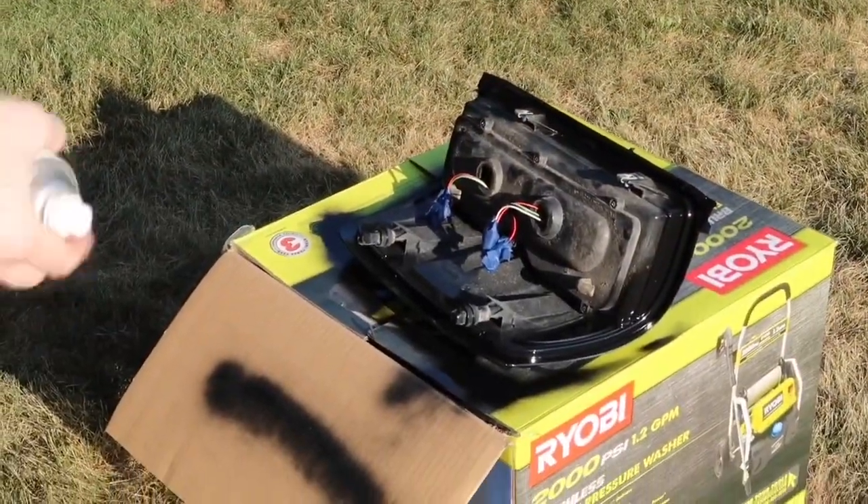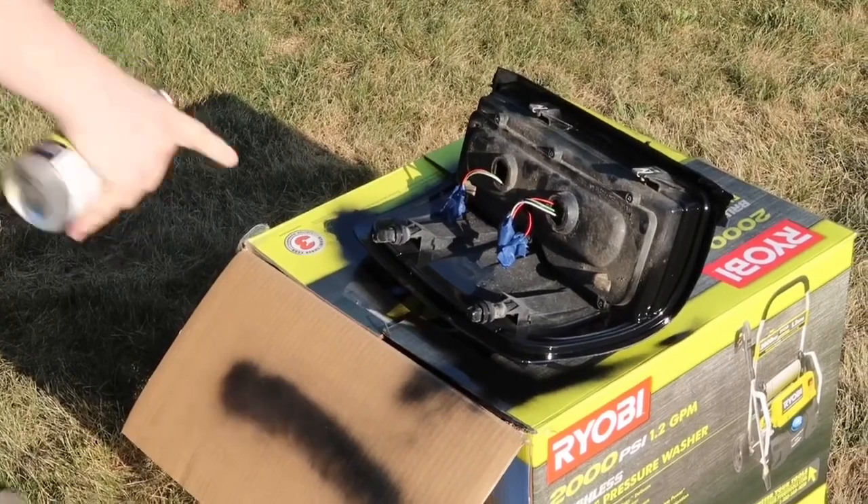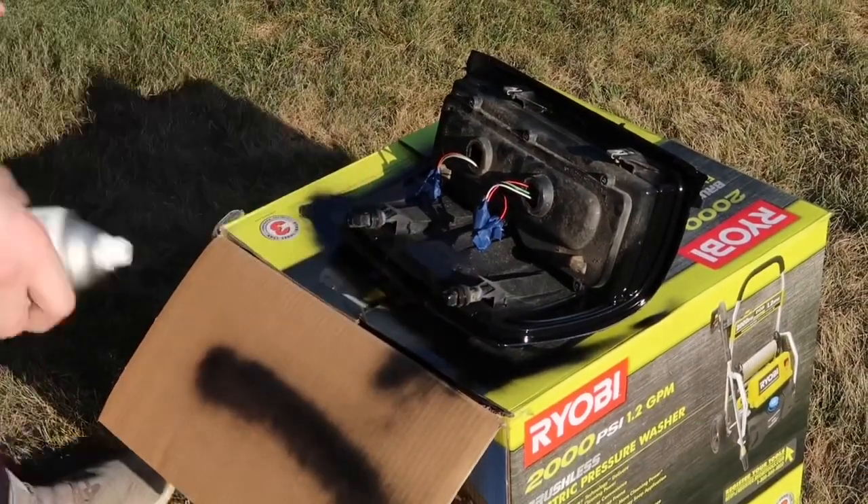If you want, you can put a second coat on it, which I'll do, because if there's any little pockets in it that you can see through, I don't want that.